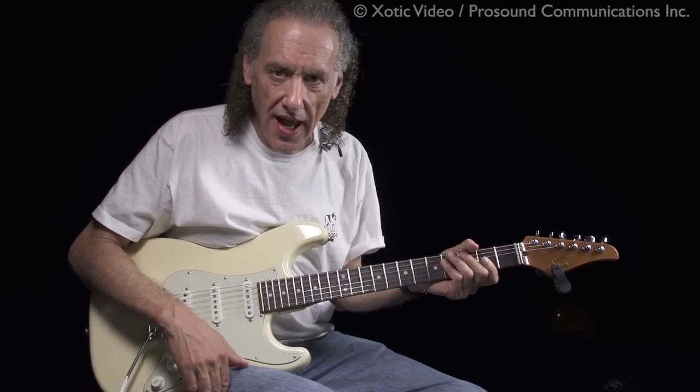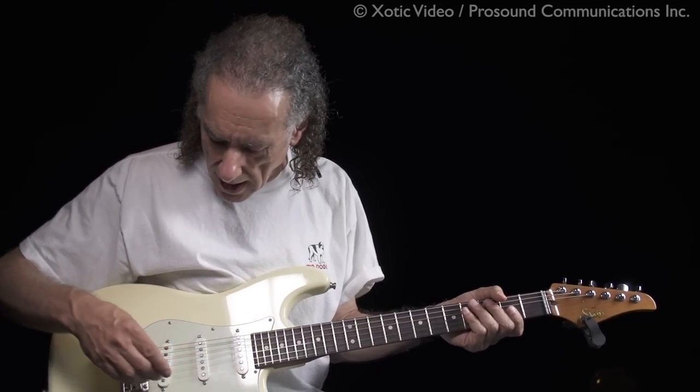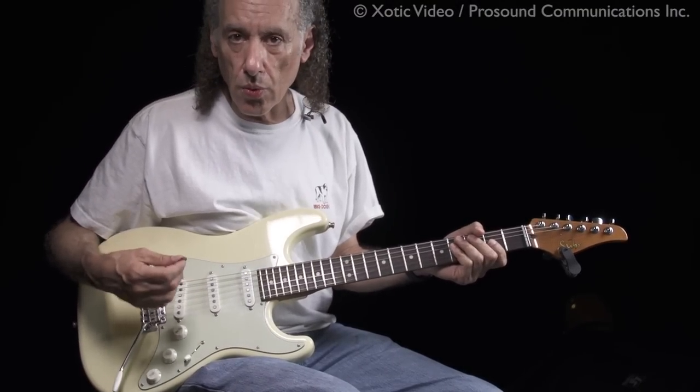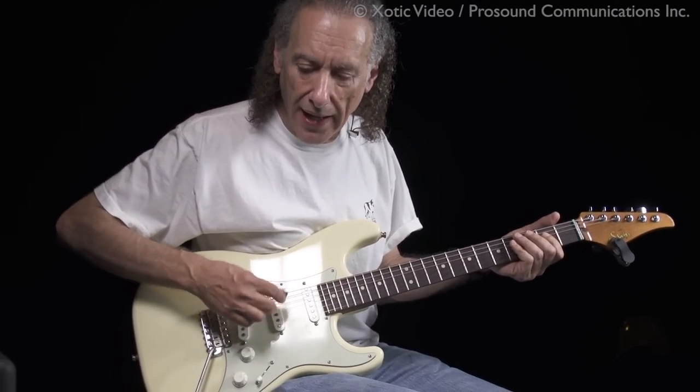Hi everybody, I'm Scott Henderson, and I'm here to show you the new SH two-channel RC Booster. So right now I'm using the previous version of the RC Booster, and like most guys that use one-channel amps, I set my amp to like a mild crunch.